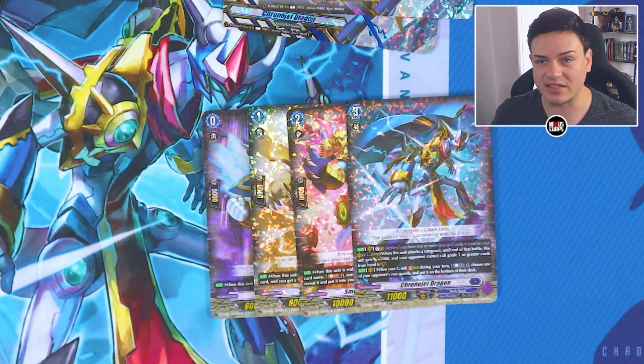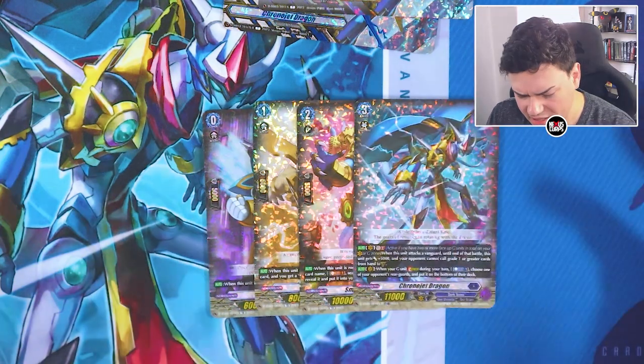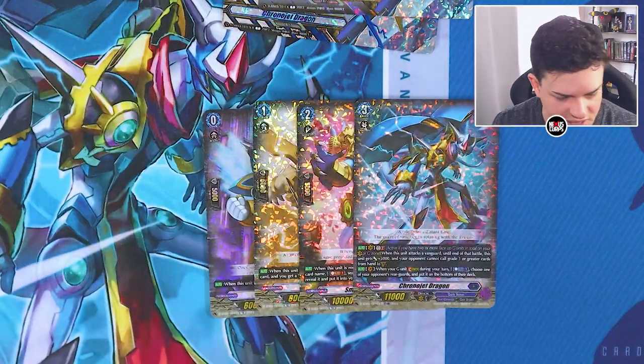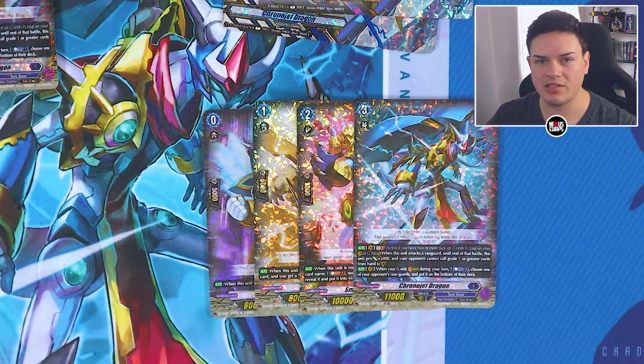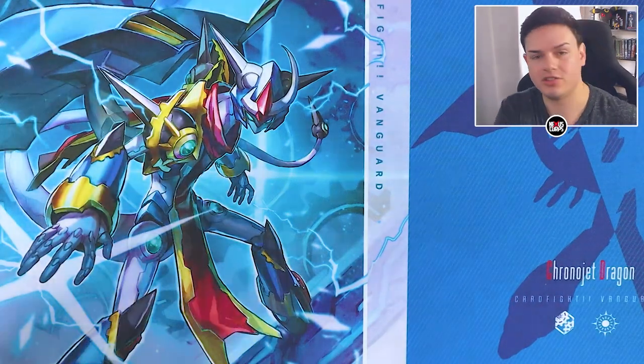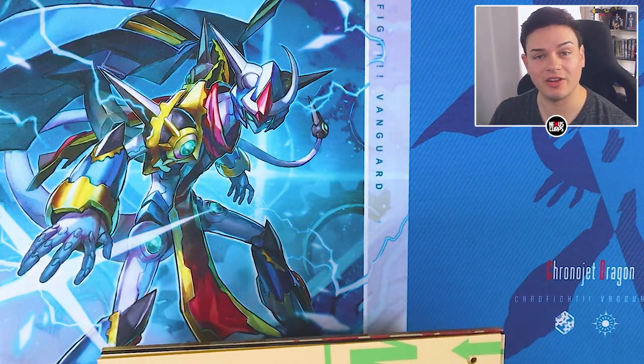That's pretty much it for the contents besides the frame. I'm going to take a moment to look into the frame assembly and come back to it after watching the quick tutorial put out by the Cardfight Vanguard channel. I think I'm ready to put this thing together.